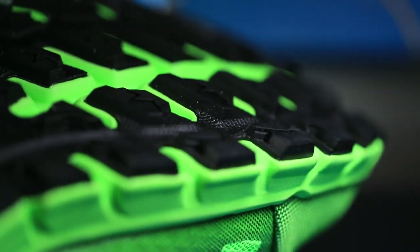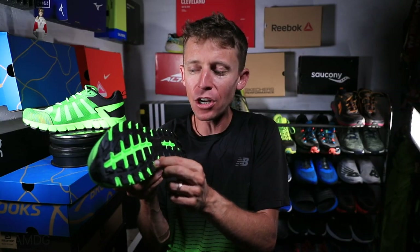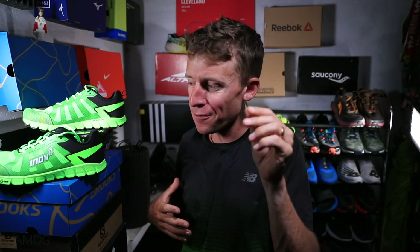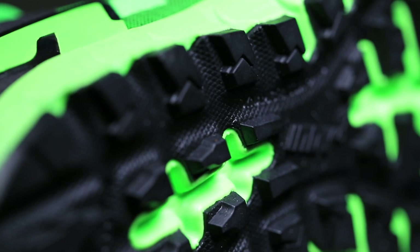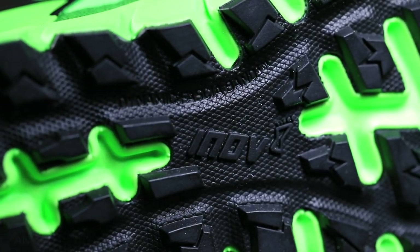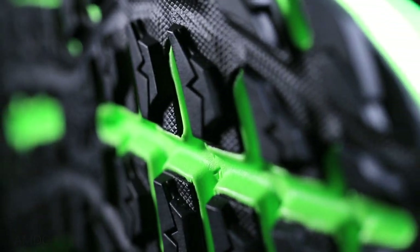One little concern would be the lug depth on this shoe — four millimeters. I have found on mountain runs — and this is why I'm testing the shoes so you don't have to — that four millimeter lug depth is no good if you're looking for better grip on a big mountain run. You want six millimeter lug depth. This shoe is only four millimeter, and I was slipping quite a bit today on the big mountain run. Just another point on the outsole.